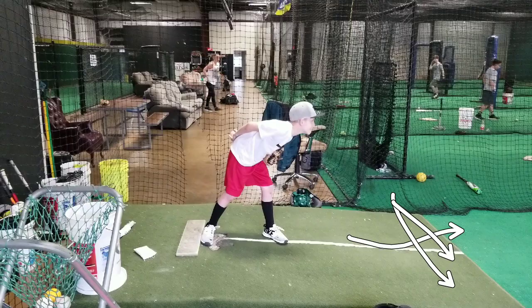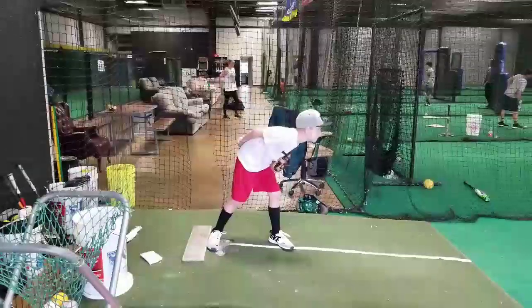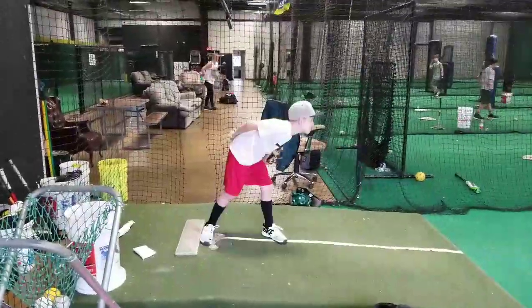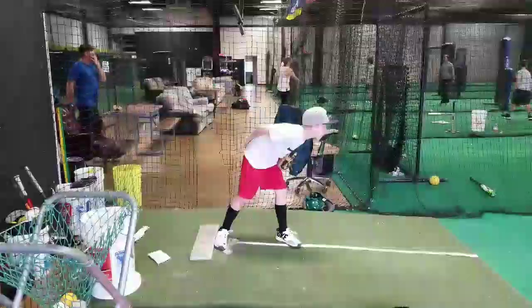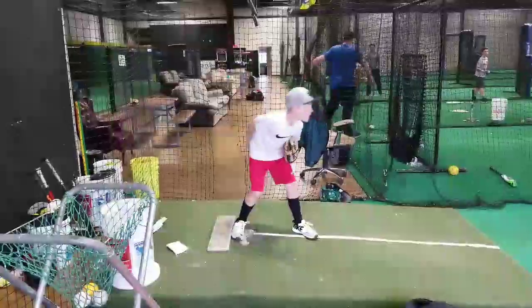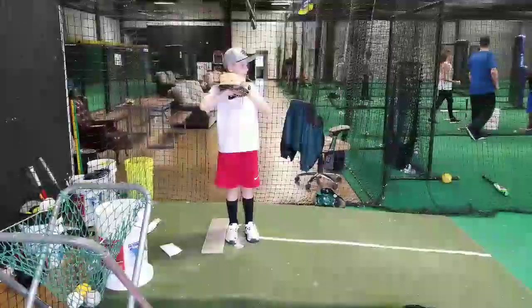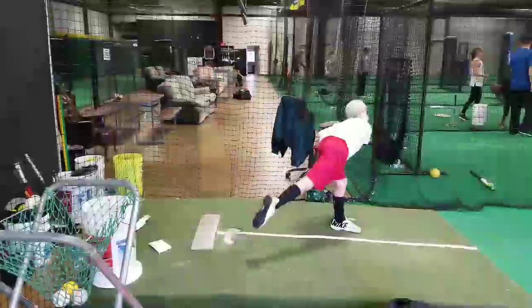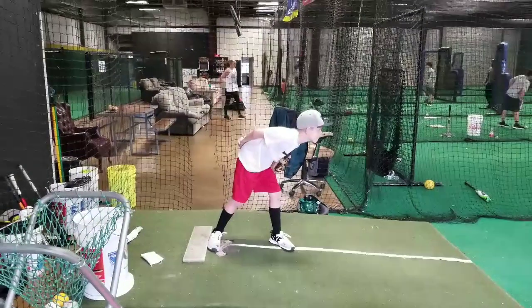All right, let's look at you because you threw a nice good low pitch on this. Here's you getting your signs. Let's watch it in real time. He puts down curveball, you shake your head no. Shake no. Now he puts down fastball, shake your head yes. Good. Now put it right there. Deep breath. Good low pitch, right? Right under the chair.